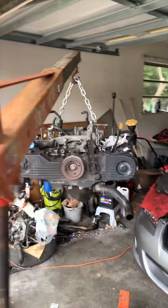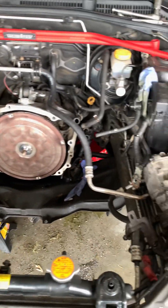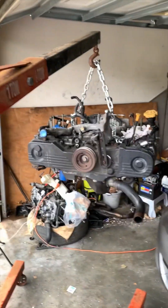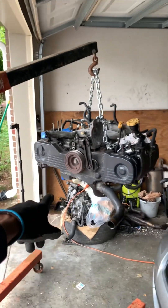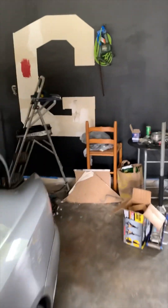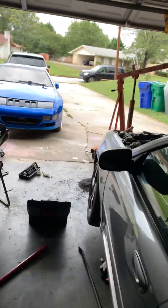EJ25 — a Legacy automatic transmission. Everything's clear, got it out, everything's ready to be swapped. We have the engine up in the air and we're going to swap out the head with the motor I got off of a 2007 Legacy. Why are we doing that?